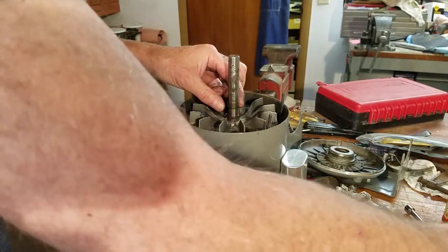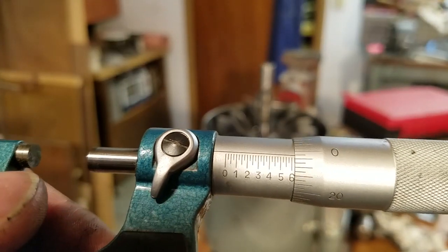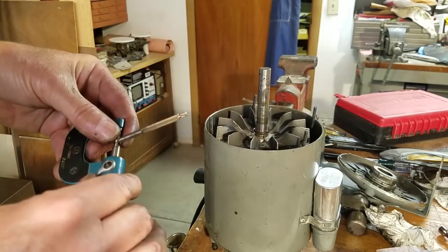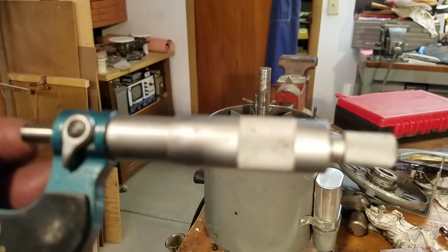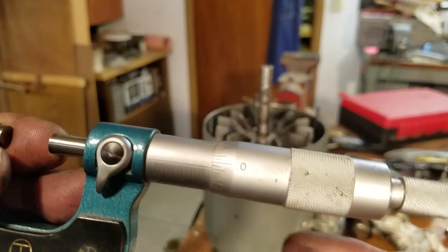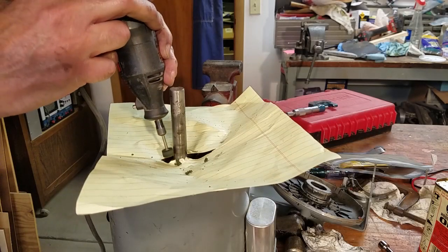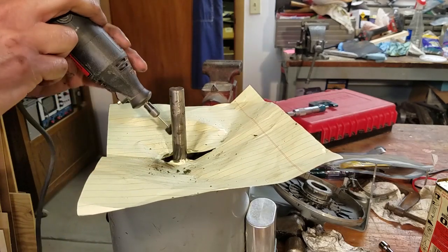It seems that the front bearing and the shaft had the same gunk on it the rear bearing had. In fact the shaft outside diameter was almost the same as the bearing inside diameter. Make sure you note the location of any seals as you take it apart — this one has a rubber seal between the bearing and the outside cap. I'll polish up the shaft and the front bearing just like I did for the rear bearing, then clean everything carefully to remove all traces of the polish.